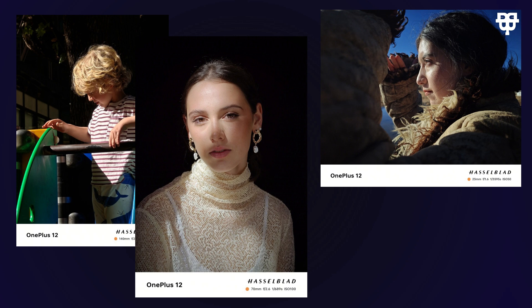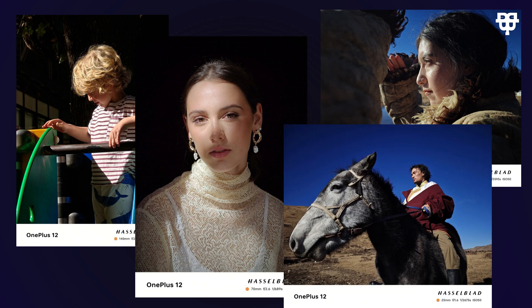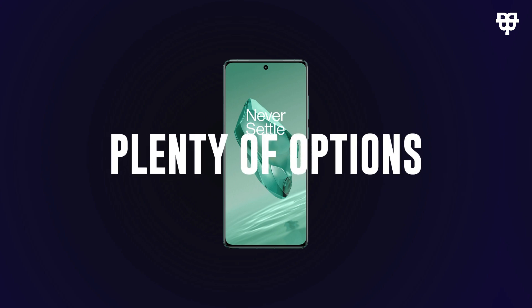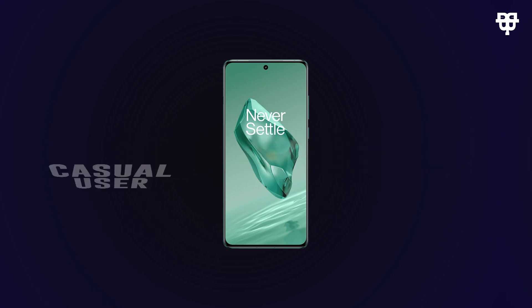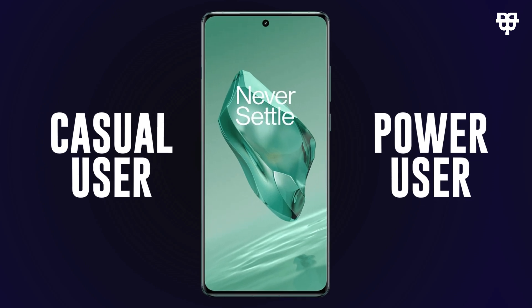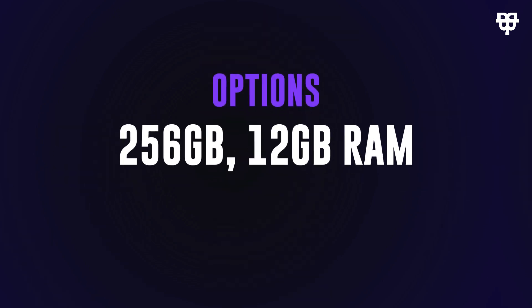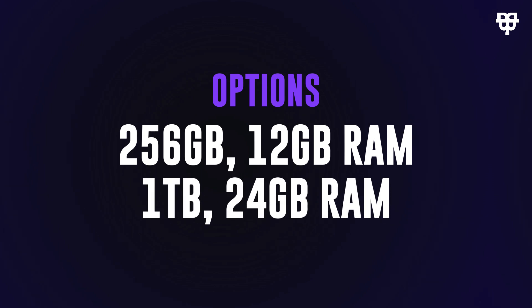Now let's talk storage. The OnePlus 12 gives you plenty of options to choose from, whether you're a casual user or a power user. Options range from 256 gigabytes with 12 gigabytes of RAM all the way up to a whopping one terabyte with 16 gigabytes of RAM. The choice is yours.